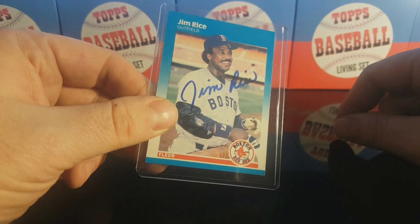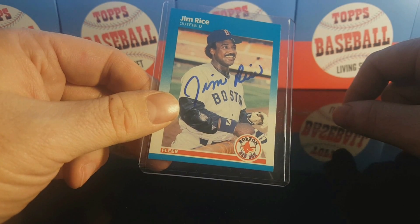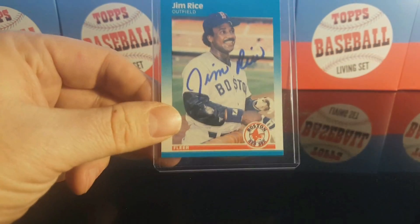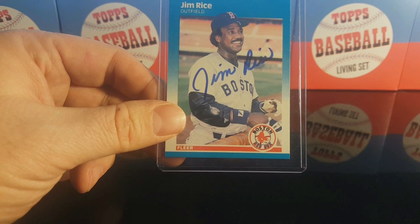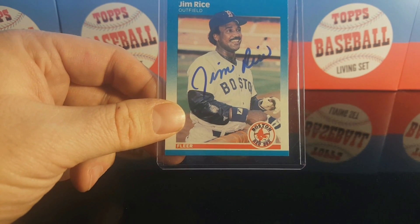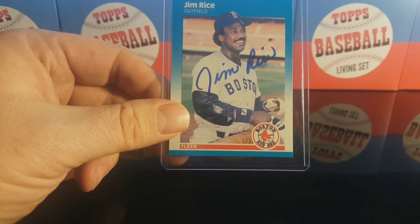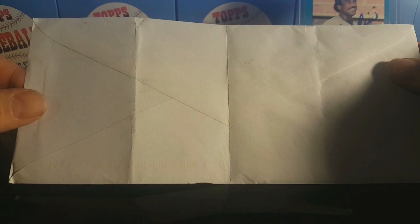Ten dollars, not bad — he got my ten dollars. This was six days: sent out January 8th, came back January 14th. That's six days from Oregon to Massachusetts — that's pretty good. If I come across another Jim Rice card in pretty good shape, I'll send another one out to him. Pretty cool. I'll go ahead and put that on my card holder — my extremely crappy card holder.